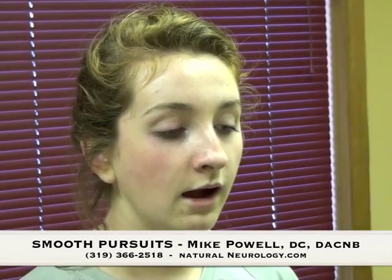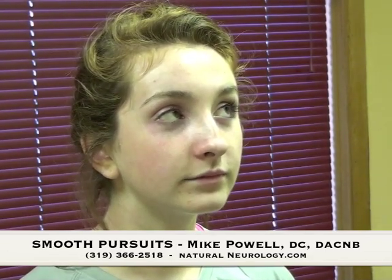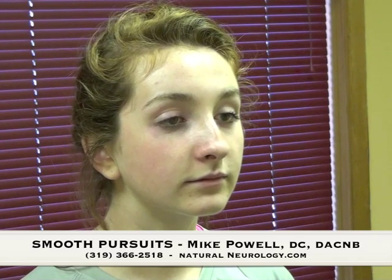I'll give you a chance to see what Michaela's eyes do as she's doing this. Once again we're going to start up into her left and then slowly go down.